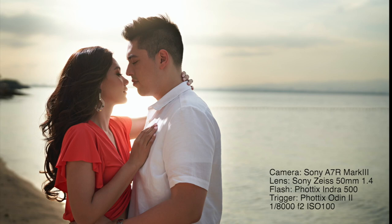The light I used here was a bare bulb Photix Indra 500 at full power on high-speed sync, coming from behind the subjects. This was done to mimic the quality of light from the harsh mid-afternoon sun. The light was also positioned about 60 degrees above and slightly left of the camera, placing it in the same general direction as the ambient light to make it look as natural as possible.